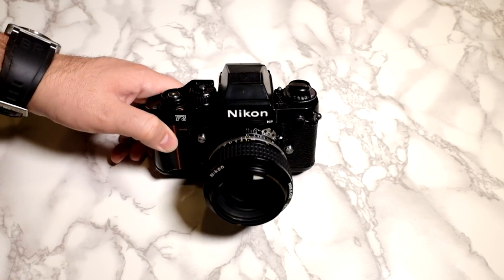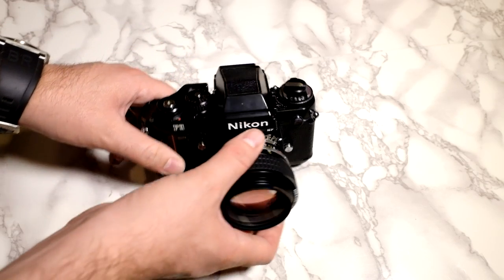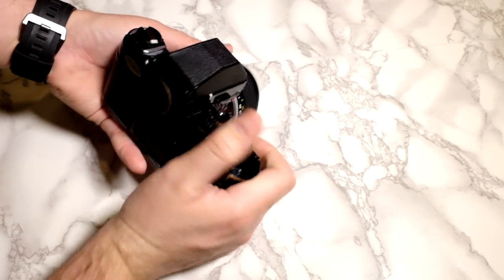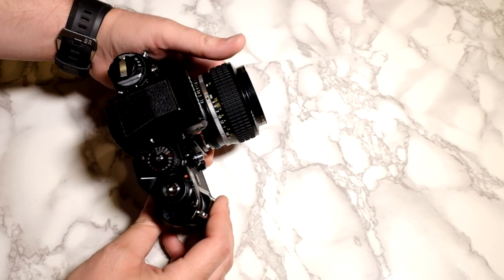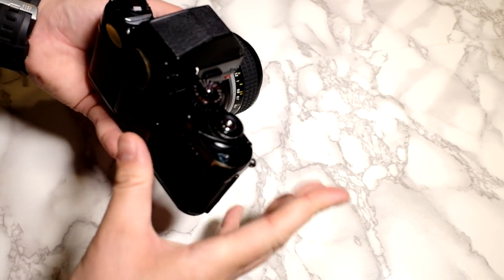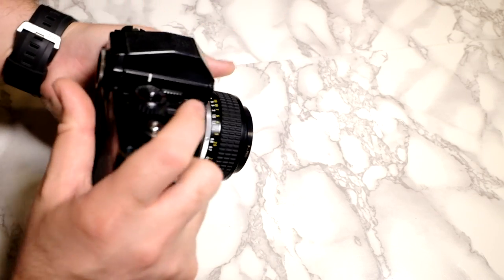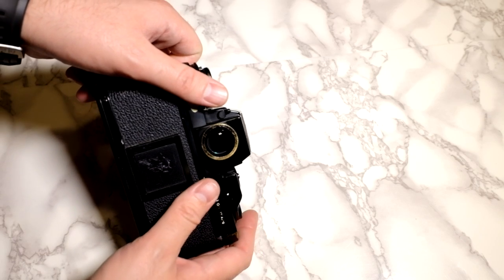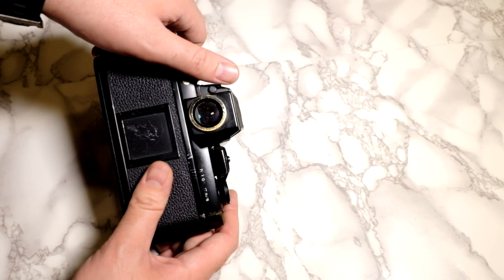Batteries are an issue for me, but I just get a new set and they last forever anyway. Something else I like is this grip — ergonomically this is a much better grip. Like my X-T1 Fujifilm, even having just a small grip is much better than the FM3A where you're kind of just pinching it on both sides. I feel a lot more confident with this. The viewfinder is really big — I can't say if it's necessarily bigger than my old FM3A which I sold, but it's a nice viewfinder.